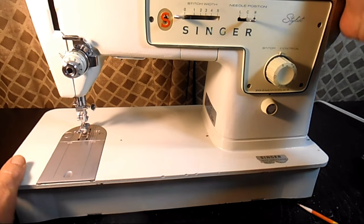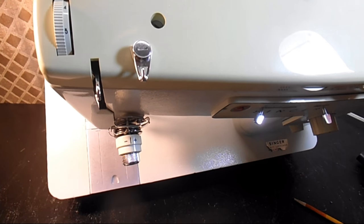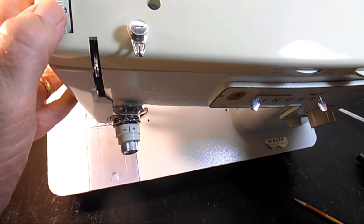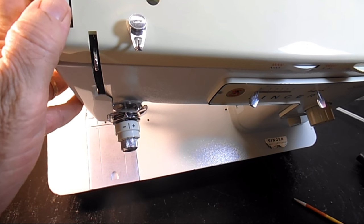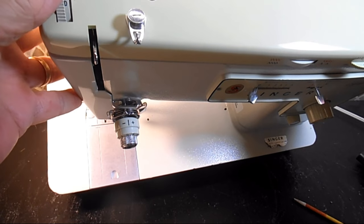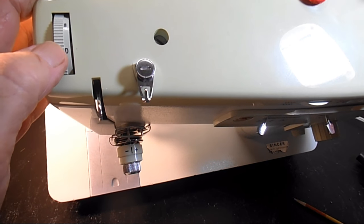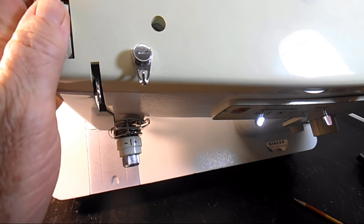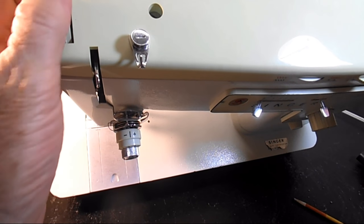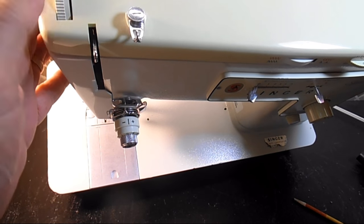I'll go up on the top here now and show you some of the features and controls up here. Above the needle bar area at the nose is a dial called the pressure dial. It has numbers — a D for the darn setting, which isn't going to put any pressure on the pressure bar, and then one through eight. You just click it — it rotates and has stops — and that controls the pressure on the presser bar and therefore the presser foot.